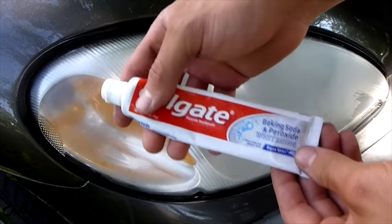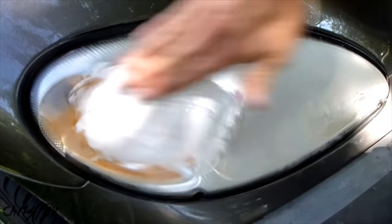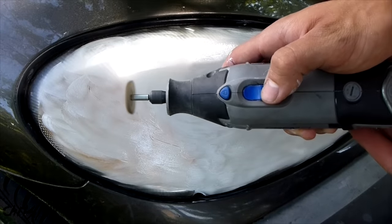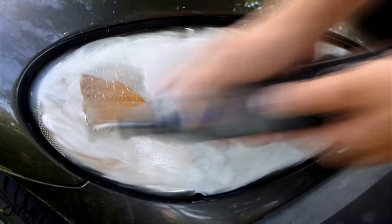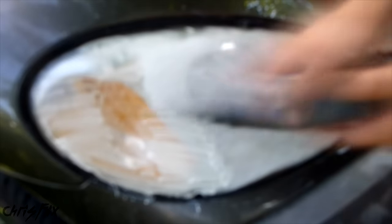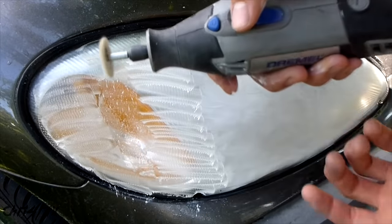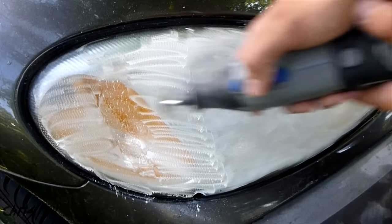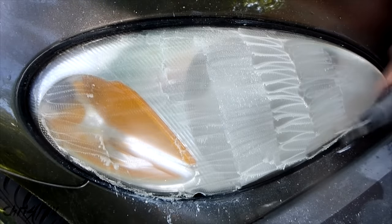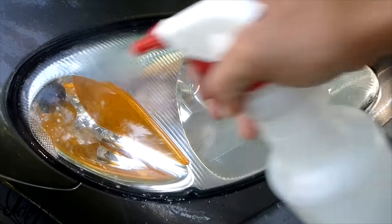And now there's one last step. We're going to be using the same toothpaste trick as in the other video — this acts like a compound. If you have an automotive compound, you could use that too. Just get your toothpaste and rub it on. I'm going to use my Dremel with a little buffing wheel on it, on a low setting — I have it on 15,000 RPMs. Don't use a high setting because you're going to melt the plastic and just cause more damage. Once you get that toothpaste buffed off, wipe it down with plenty of water.